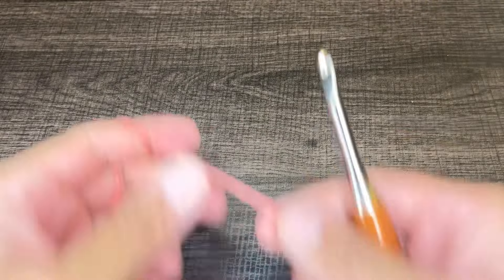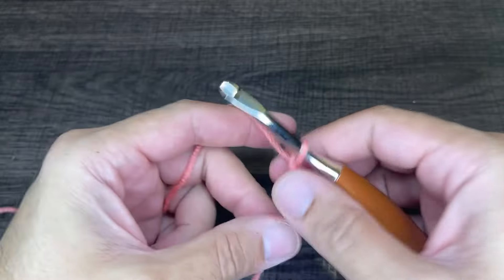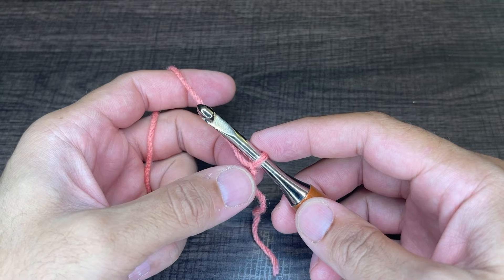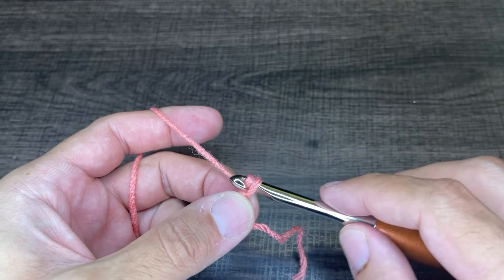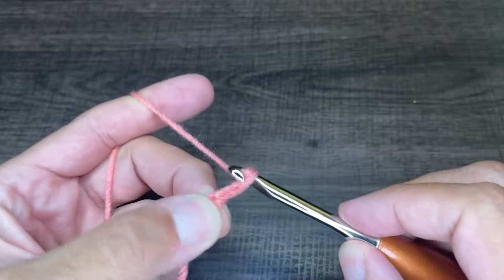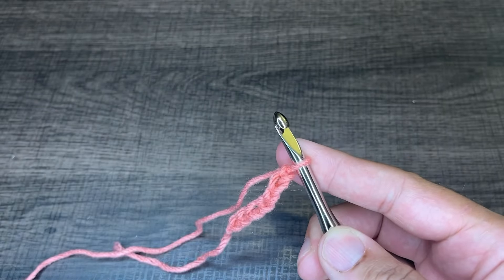Okay friends, to get started what we need to do is create a slipknot on our hook. However you do this is absolutely fine — this is how I do it. From here what we want to do is chain multiples of six. You can go as long as you'd like so long as it's multiples of six, and for the purposes of this tutorial I'm going to chain 36. I'm going to place this on a brief pause and I will be right back once I have my 36 chains.